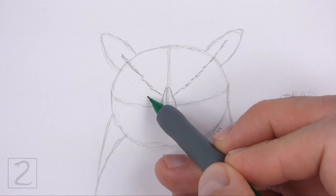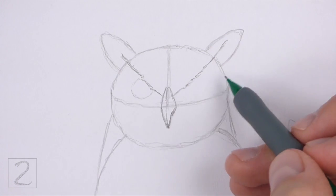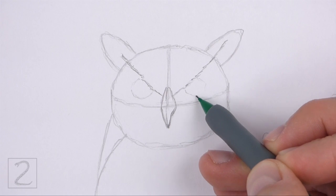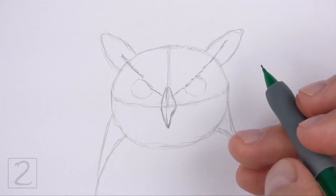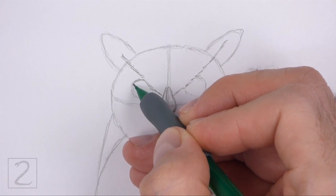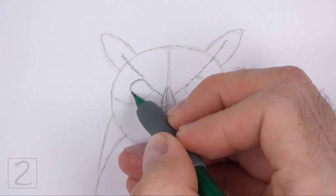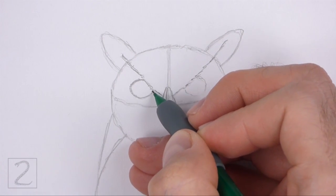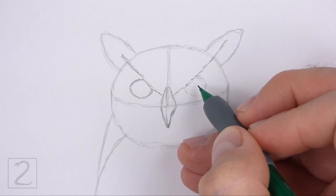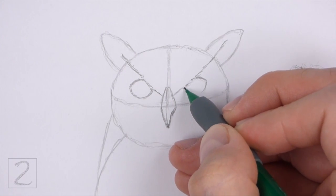Under the brow, lightly sketch two small circles for the eyes. Place the eyes on either side of the beak and on top of the horizontal construction guide. Pay attention to how big the eyes are in relation to the head. When you get the sizes and positions of the eyes right, darken the shapes. Don't overlap the brow as you draw the eyes.